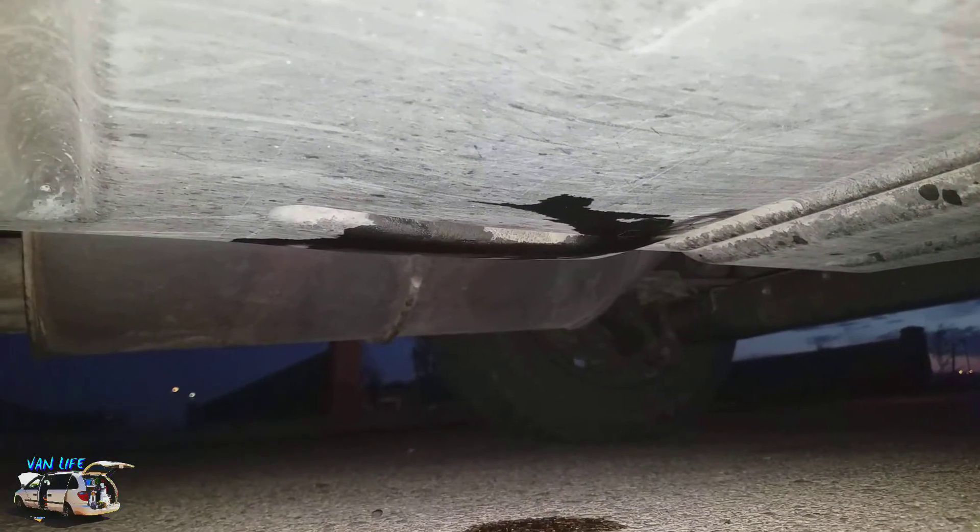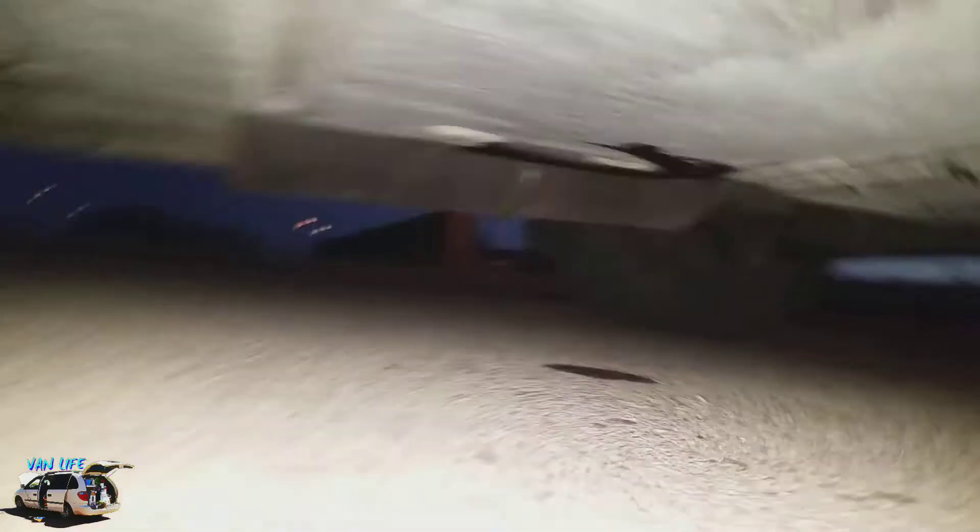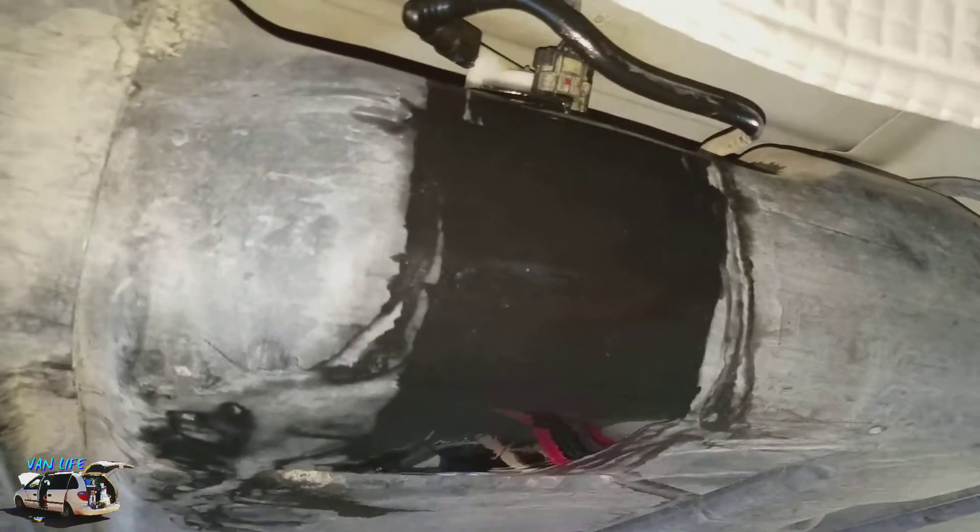I'm stuck under here. I can't get out. Oh, there we go. That's not good. All right, here we go.